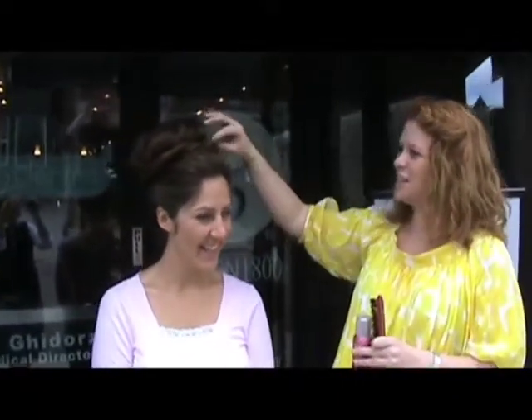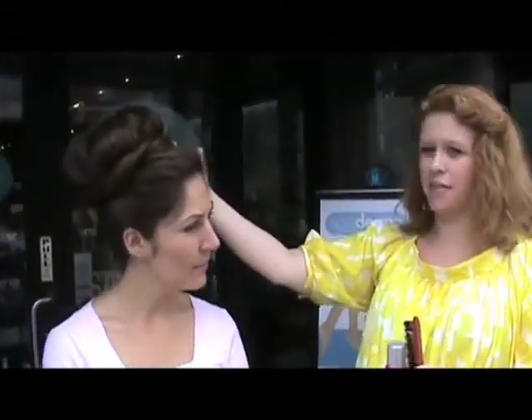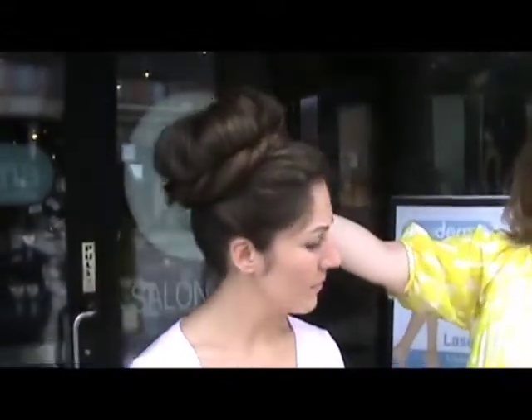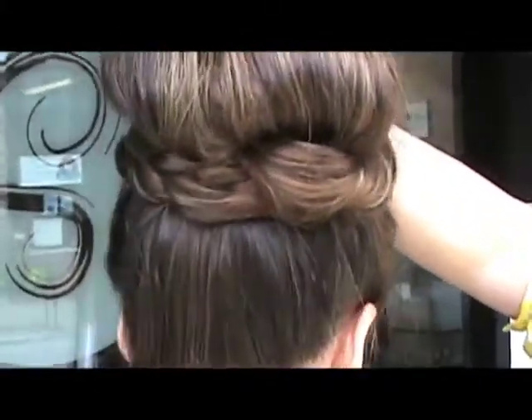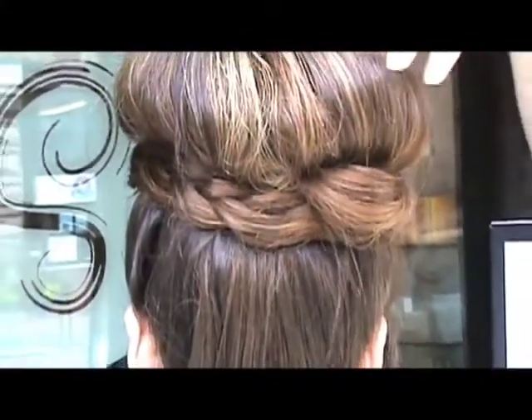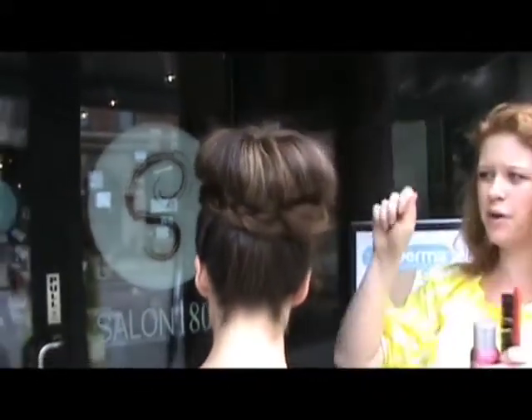And do you want to talk about the hair pieces? Then we found some hair pieces, just to kind of bring everything together. Took a couple hair pieces, pinned them in the back, and then twisted them around. And then I took another hair piece, pinned it inside in the back again, braided it, and then brought it around the other way.